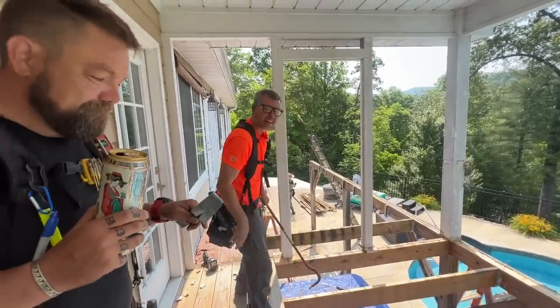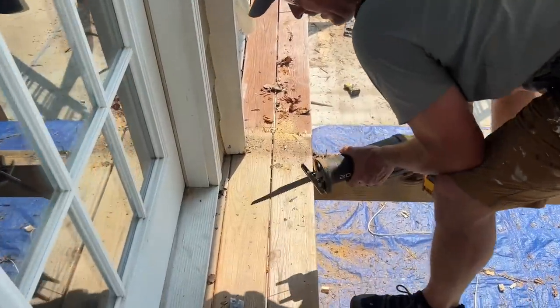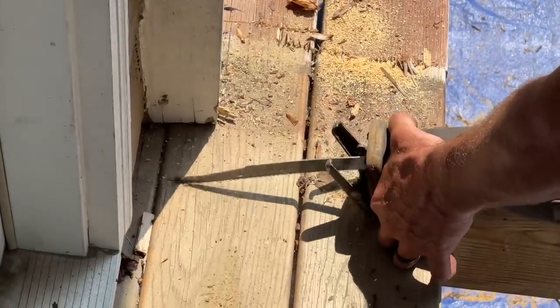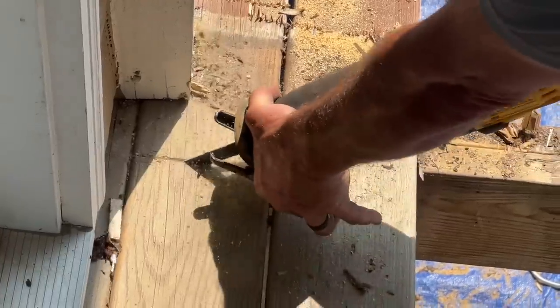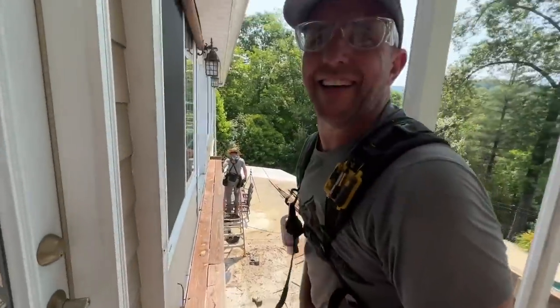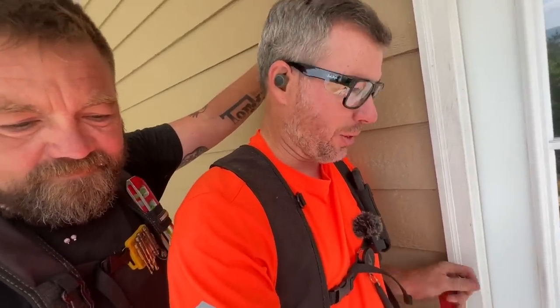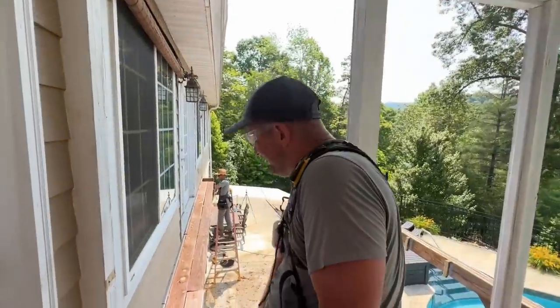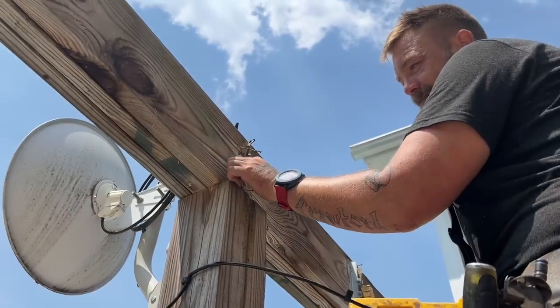We're demolishing a deck. Jason's going to do a plunge cut with this Sawzall like I taught him. We saw you just did a video on it. That didn't go as you planned, did it? I was planning on that going horribly wrong. Right before he handed me the camera the blade was just going. But dude, I thrive with the camera — once the camera's on me I'm like, let's go!